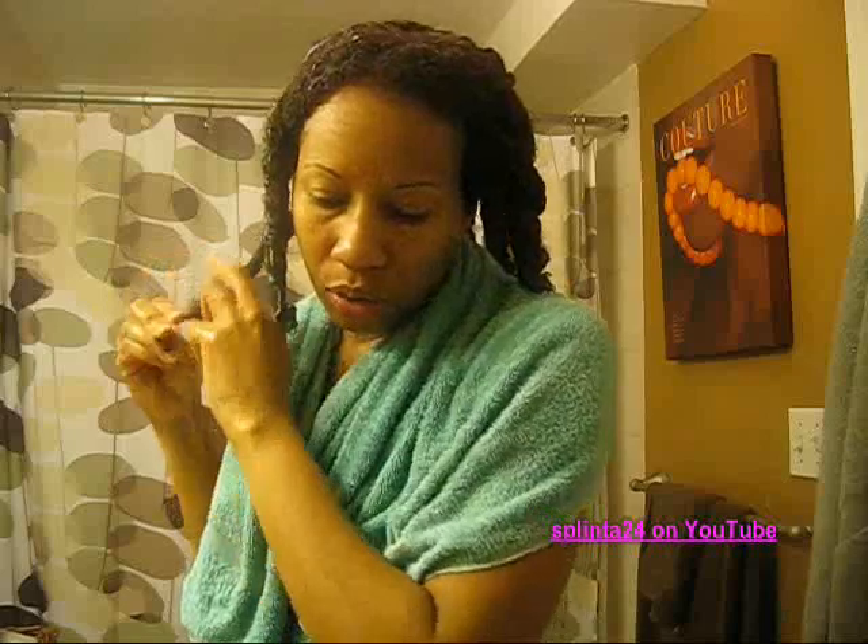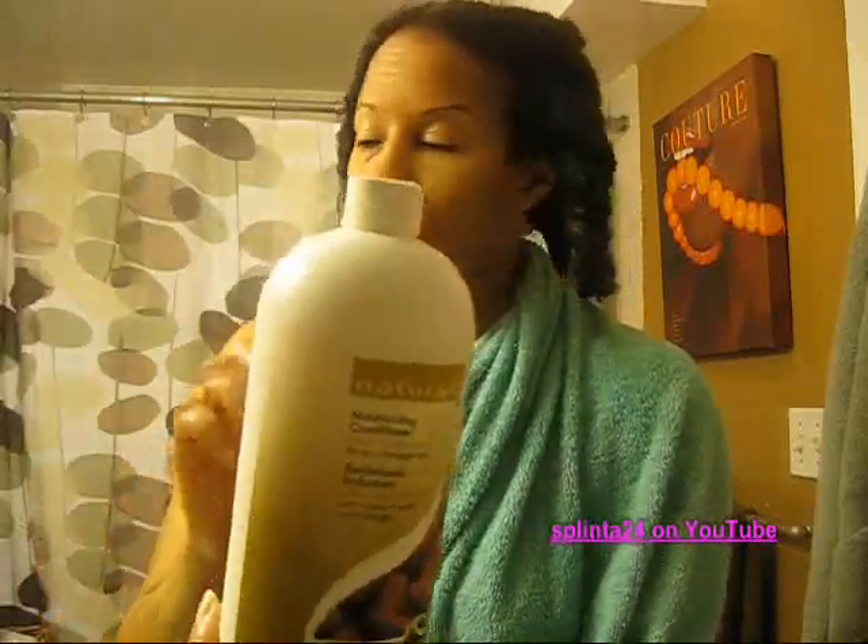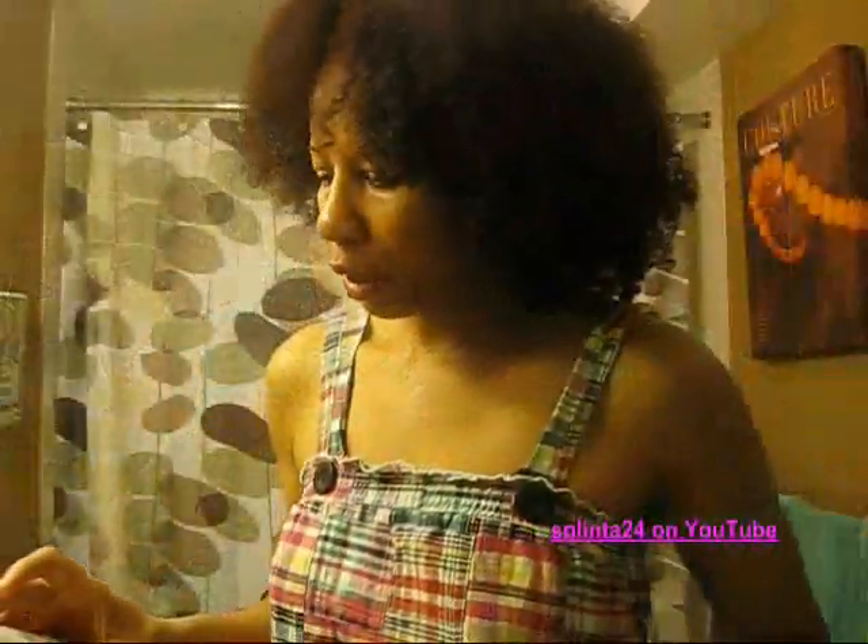Anyway, I'm done detangling. The back of my hair is longer than everywhere else so it goes faster. What I do is use an extra slippery conditioner for the detangling because I wash out most of the henna first. I use the Avon Naturals moisturizing conditioner because it's really good for detangling. Now I'm going to rinse this out and then put my deep conditioner in.